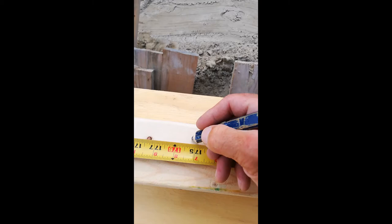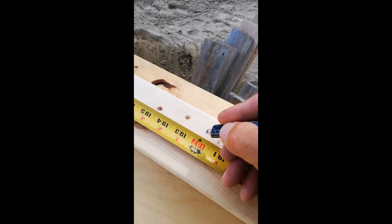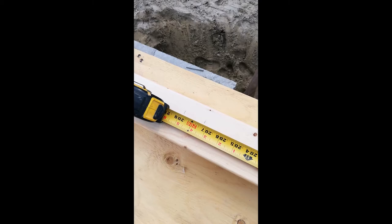On the top and bottom plate I'll mark it on the bottom plate, then take my square and transfer that mark across to the top plate. After that I have to locate my window in this wall and frame that in at the same time.